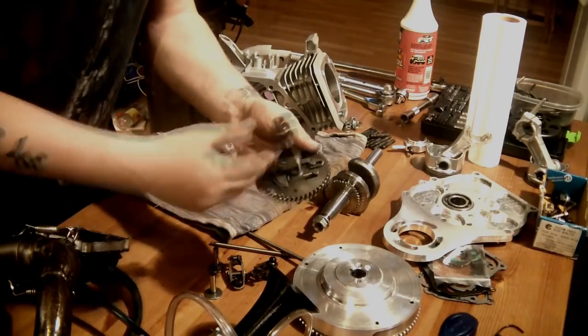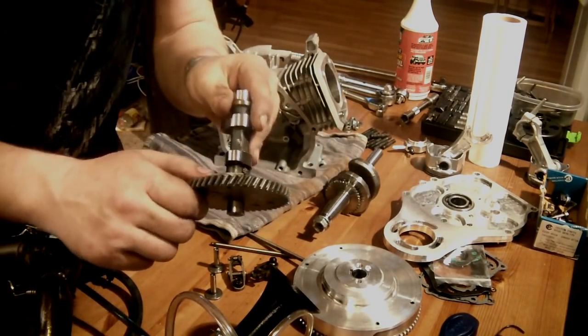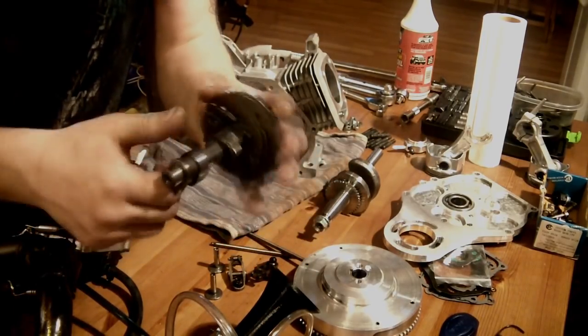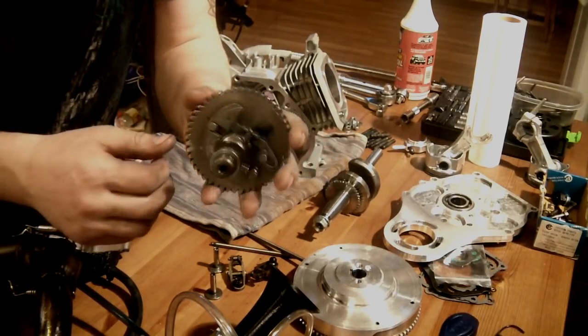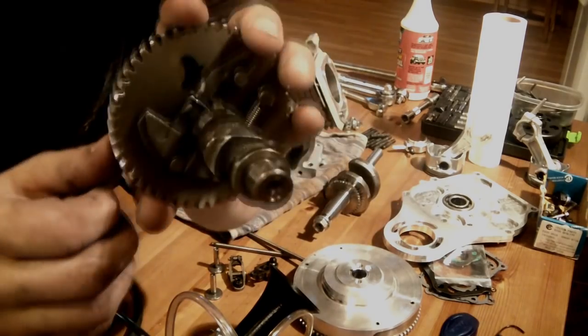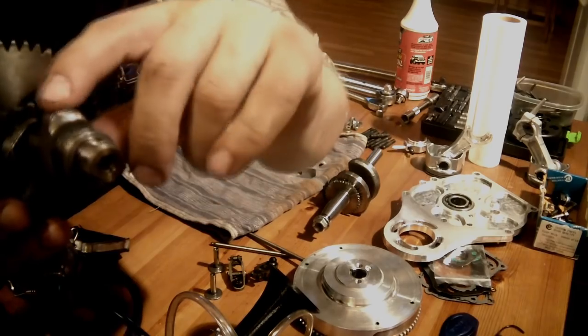I'm using a Black Mamba cam. This cam is rated to go above 8,000 RPM. What I really like about it is it has a really wide power band. And if you look at the lobes, they are not very aggressive, they are not pointy.